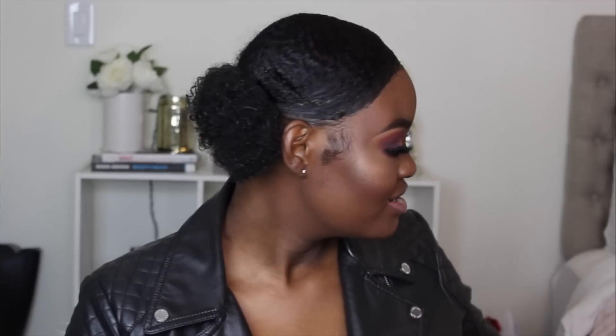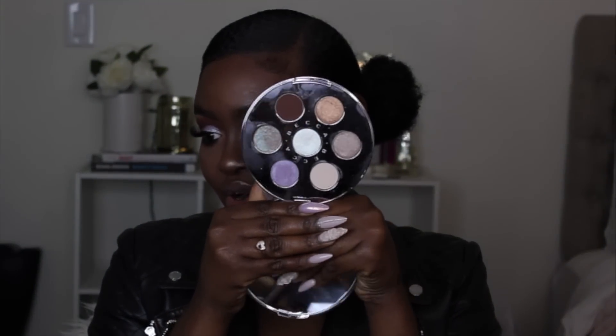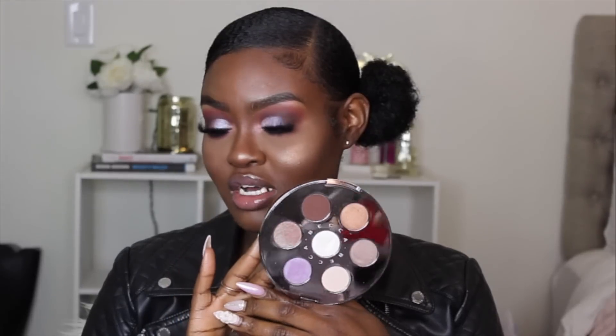The eyeshadows — y'all know I'm an eyeshadow girl. The eyeshadow palette is beautiful, I love all the shades in it. I can definitely do a neutral look or a dramatic look like this if I want to. All of these eyeshadows were really soft to the touch and they have good pigmentation to them, and they had a little bit of fallout.